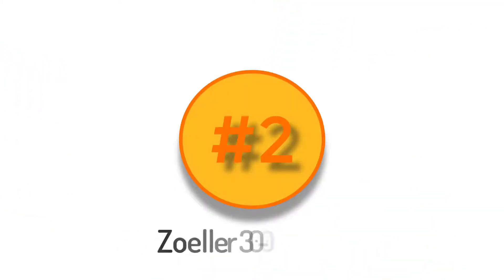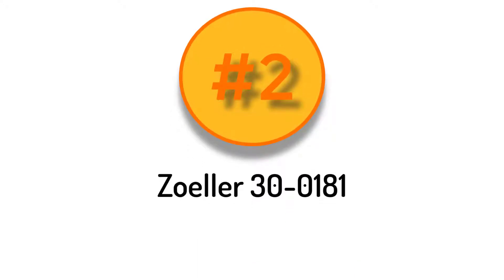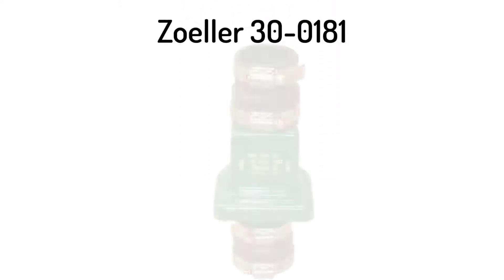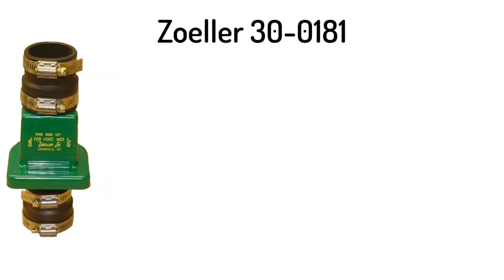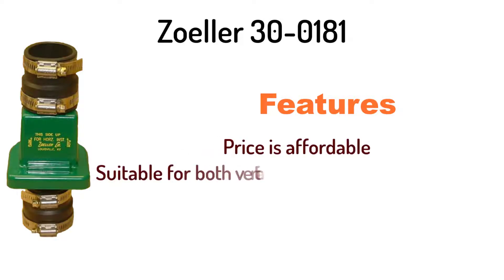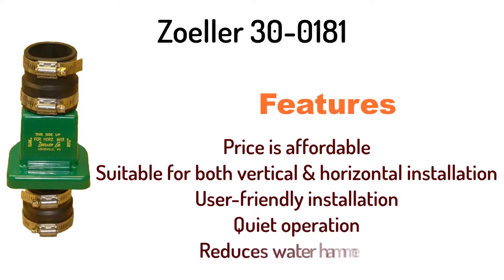Number 2: Zoller 300181 Quietest Sump Pump Check Valve. It has some great features like an affordable price, suitable for both vertical and horizontal installation, user-friendly installation, quiet operation, and reduces water hammer.